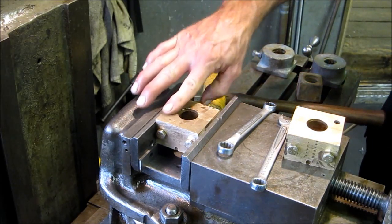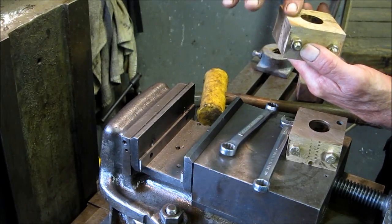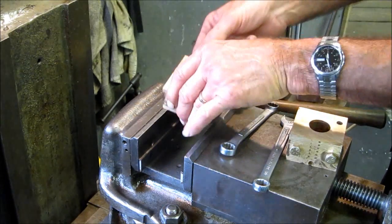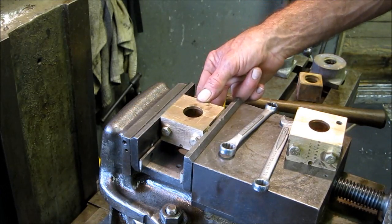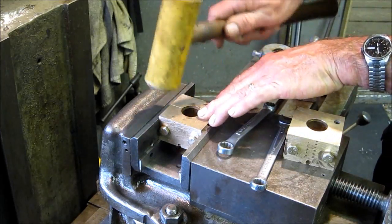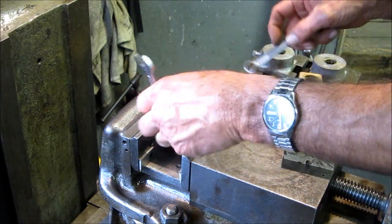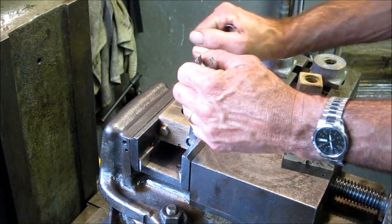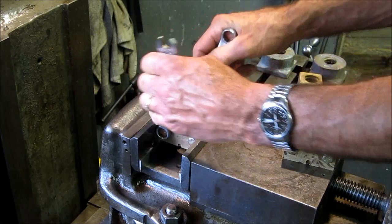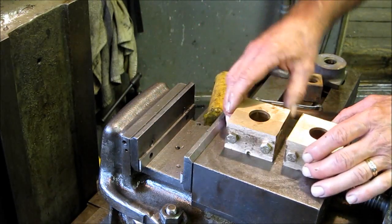That for some reason feels high, so we're going to pop it out and feel the other side. That feels smooth. We've got to live with that — we're going to bore it with this side up. Snugged down a little bit, now we're going to do the final tightening. Now we can pull them out and there are our two blocks ready to bore.